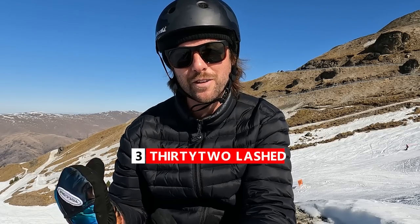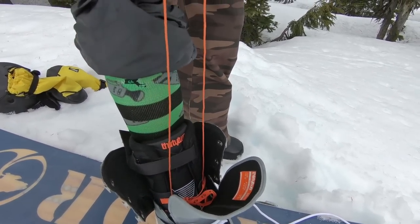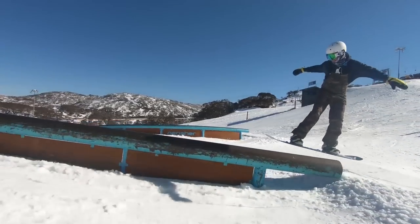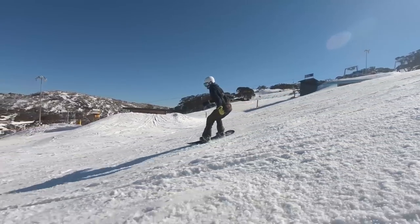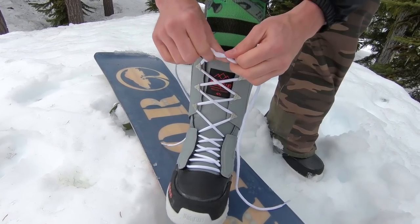Starting off with number three, the 32 Lashed. The 32 Lashed is an inexpensive boot. They've got traditional laces and soft to mid flex. The reason I really like this boot is because it's a great entry level boot, meaning it doesn't cost much money. It's going to be fairly flexible if you want to learn to snowboard or if you want to get into doing tricks. And the traditional laces means that if something breaks on the boot, like the lace, it's going to be very easy to replace.